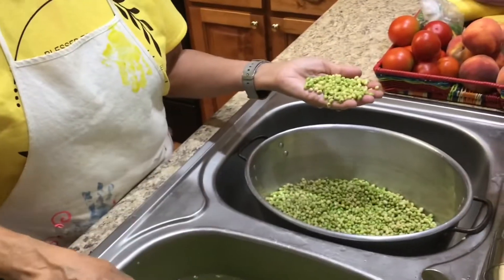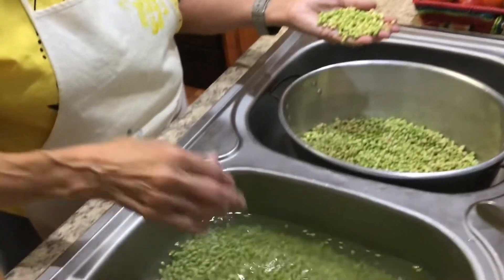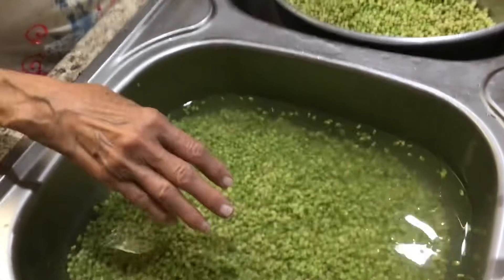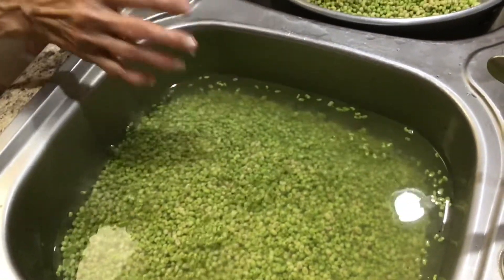I clean my sinks real good with bleach water and then I put water in them and I pour my bushel of peas in the sink and then I wash them. I've never had to pick my peas when I buy like this from the farm — the garden ones we do.